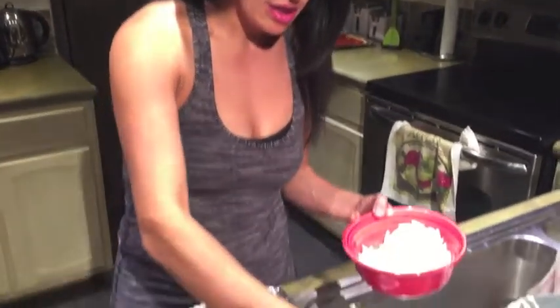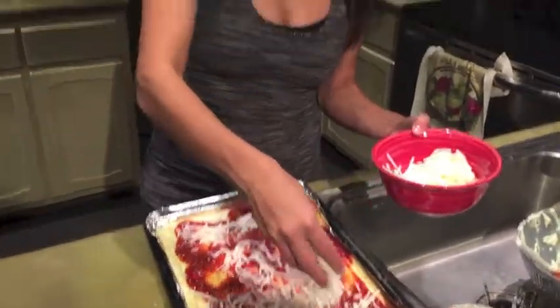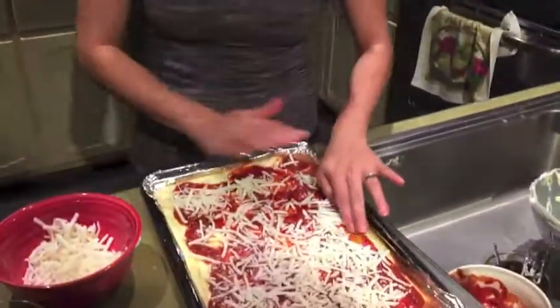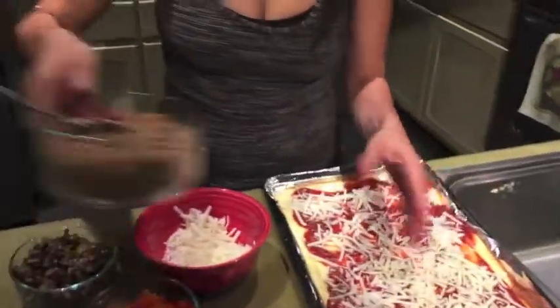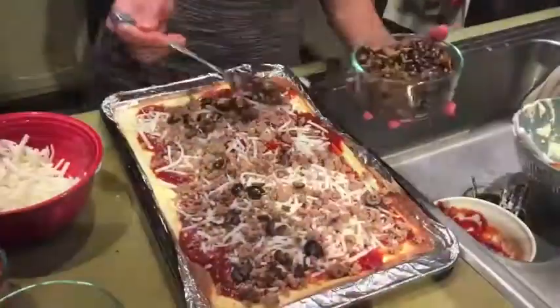Now that you've spread the pizza sauce, you're ready for mozzarella. You can choose the type of cheese of your choice — we prefer veggie cheese. Then you can start with your toppings, beginning with the meat, then the black olives, red and yellow bell peppers, turkey bacon, mushrooms, and scallions.